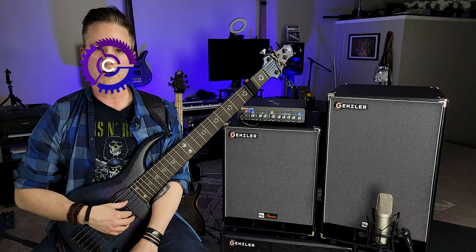Hey, this is Sean Fairchild, AKA Combinator, and I'm here to tell you about a new line of speaker cabinets from Gensler Amplification — the new classic series of cabs, so stick around.